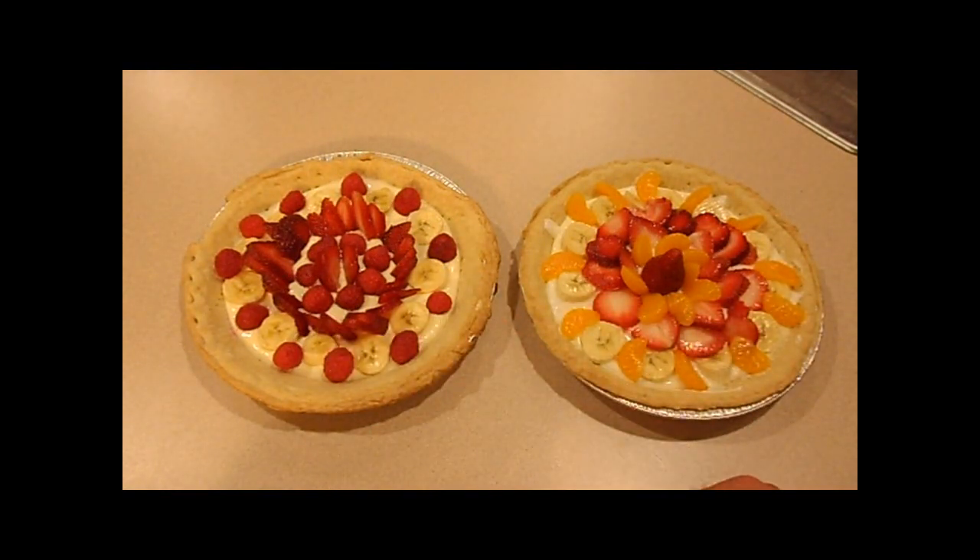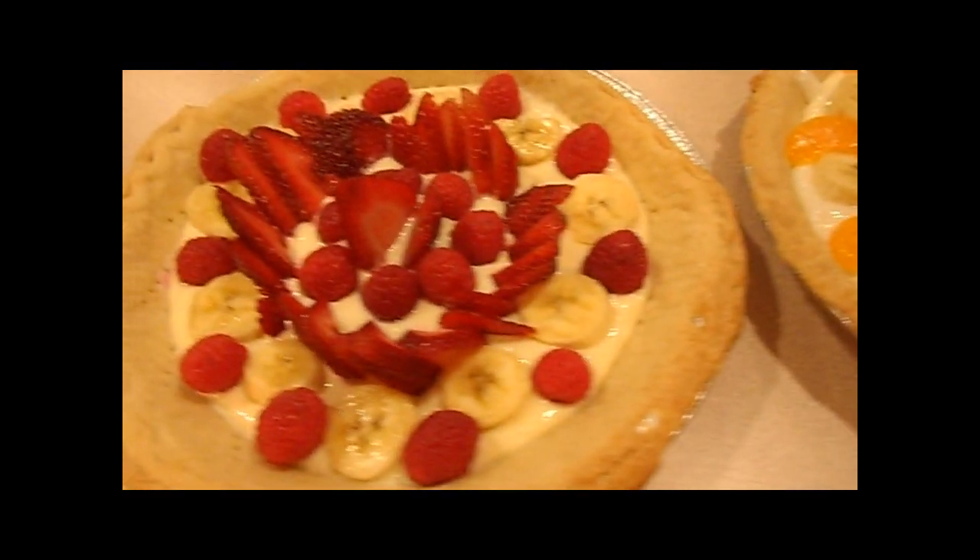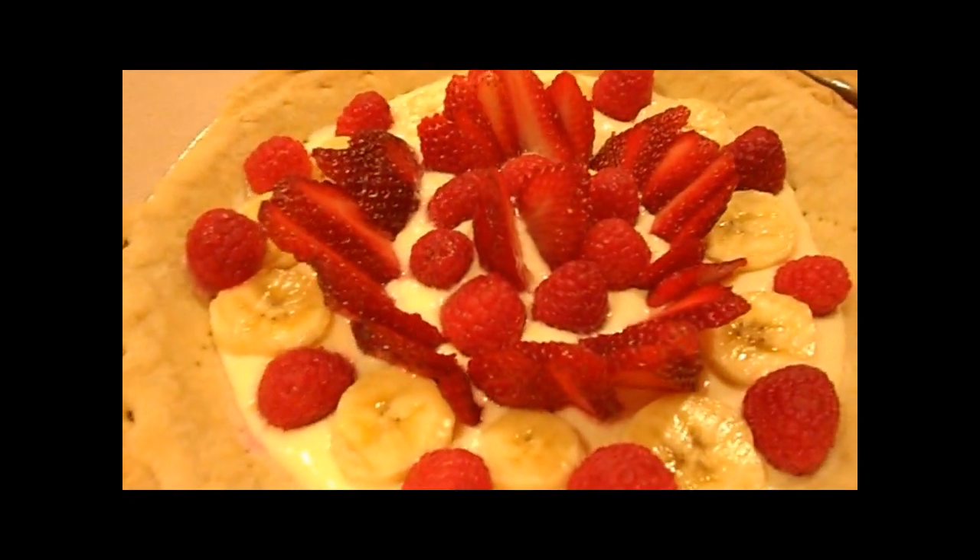There's a filling that goes inside. The filling is easy to make and you can take a few different approaches. One approach is simply spreading some cream cheese in the bottom and then pouring yogurt over the top — just select your favorite flavor.